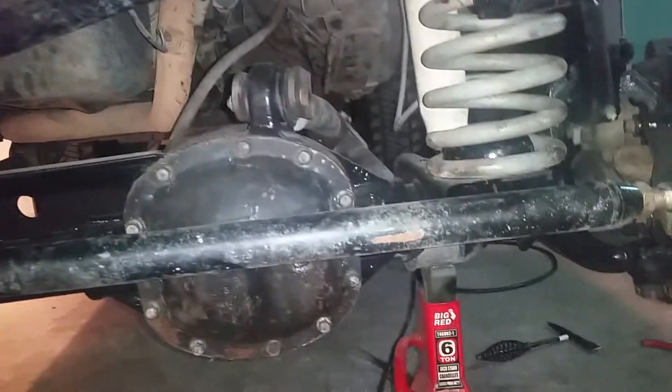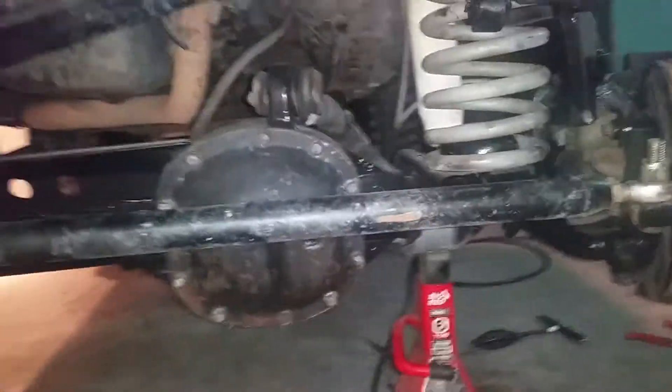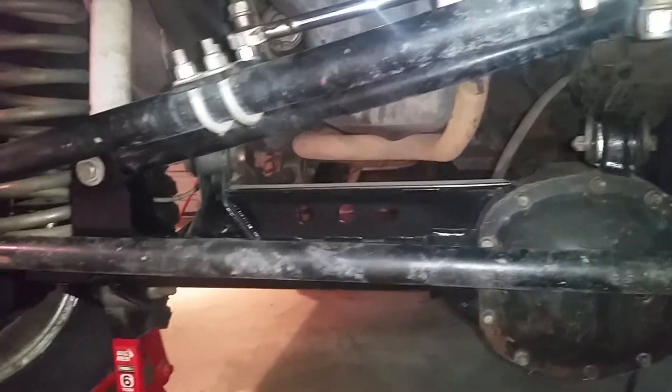No matter how much you trim they still touch a bit — as you can see this has been flipped over from the last time I was working on it. Great, great setup. I'm running this with 7.5 inch Rubicon Express with three quarter inch isolators up top — seems to work perfect. I mean Rough Country control arms, long arm upgrade.